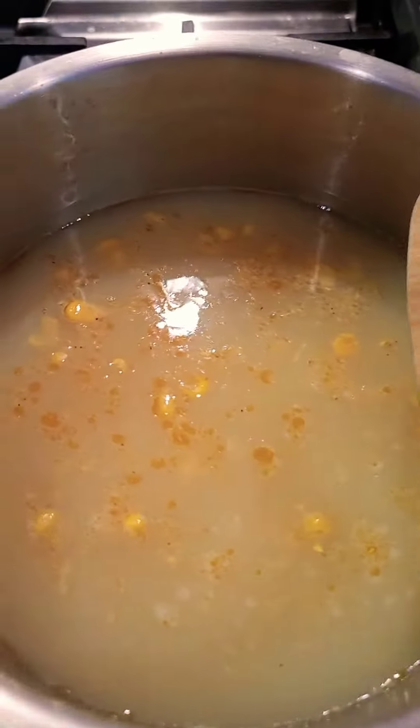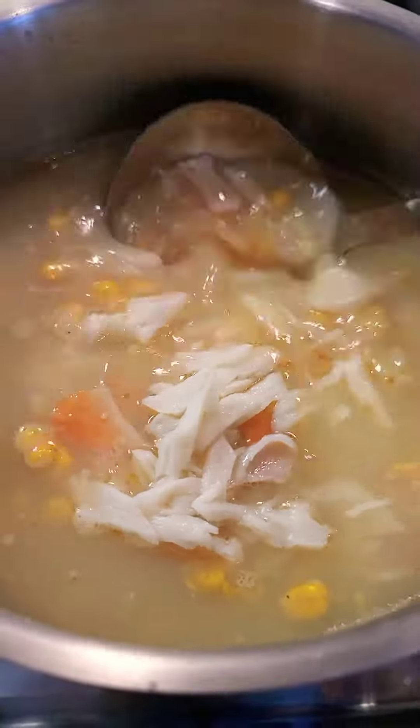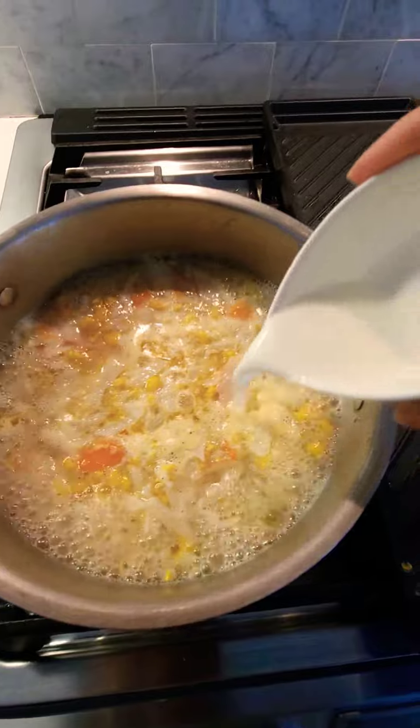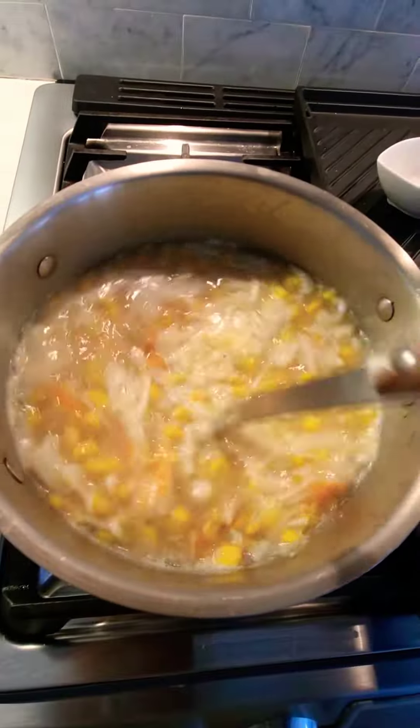Let's add our imitation crab and just bring it to a boil. Then we will add our cornstarch. Mix, mix, mix.